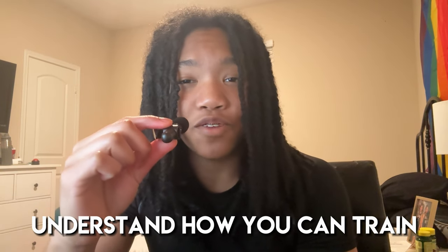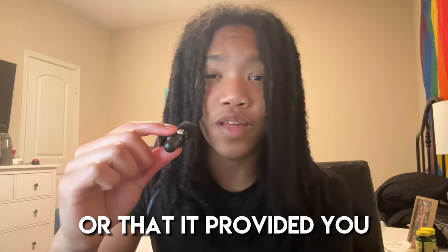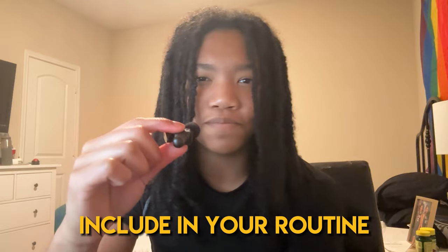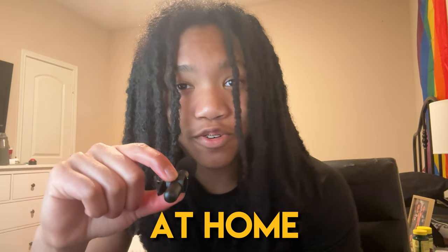I hope this video was able to help you understand how you can train to build muscle at home, or that it provided you with some exercises you might want to include in your routine. Please remember that access to a gym is not a requirement to build muscle and achieve an aesthetic physique — you can train effectively at home. Thank you so much for watching. The links to all the equipment used are down in the description, and I'll see y'all in the next one.